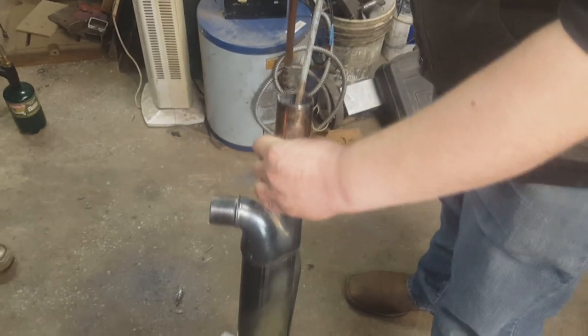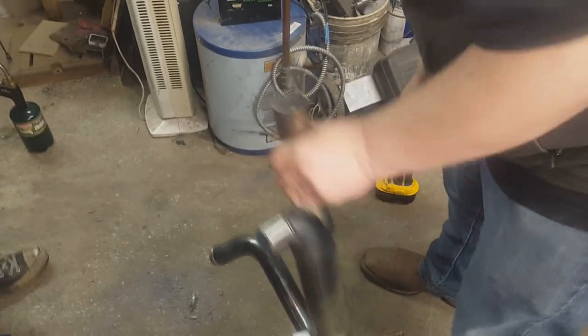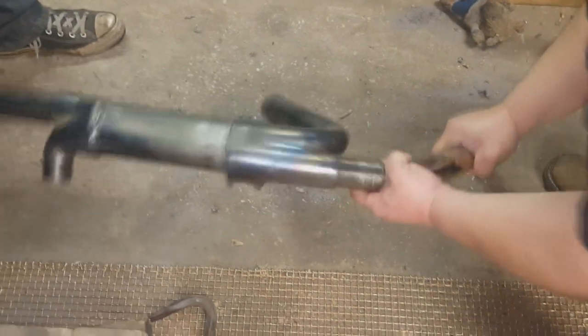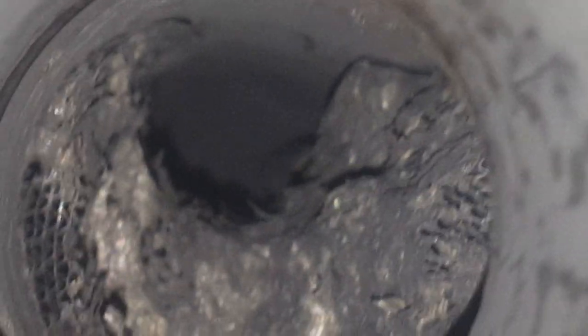All right, all the way now. You just try to knock it all out and it comes out. If you don't have a welder and you want to spend some time drilling it out, you just keep doing that. There's part of it gone, and then there's all that, but you can keep chiseling that away. We'll also show you the other way of doing it.